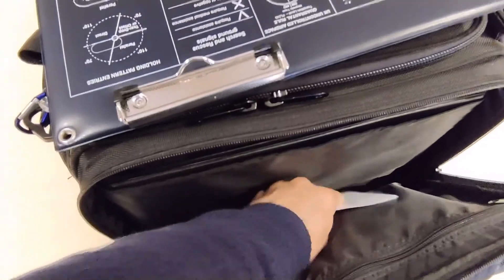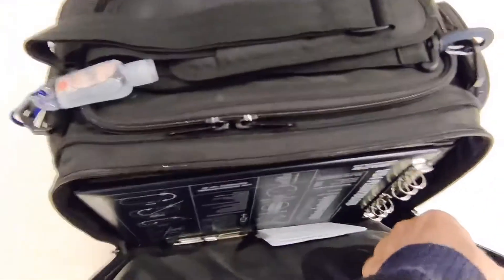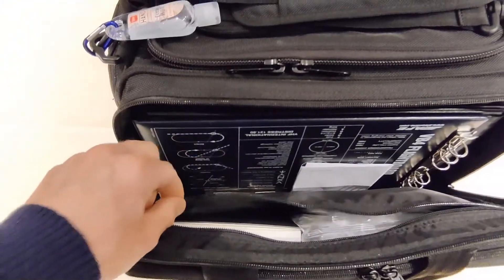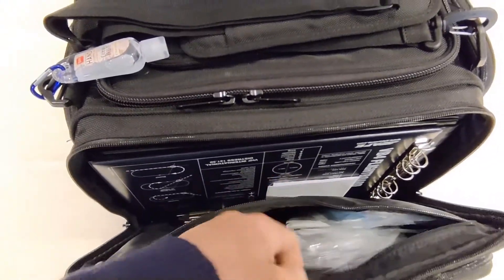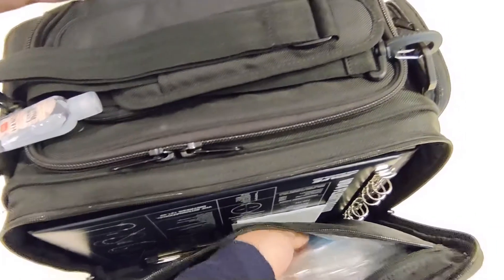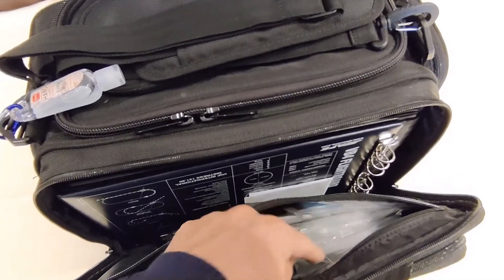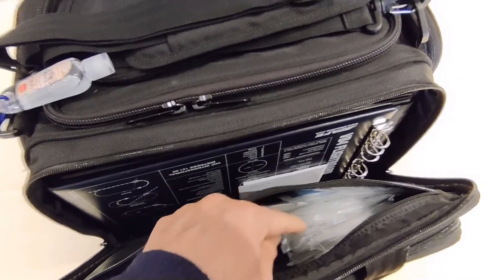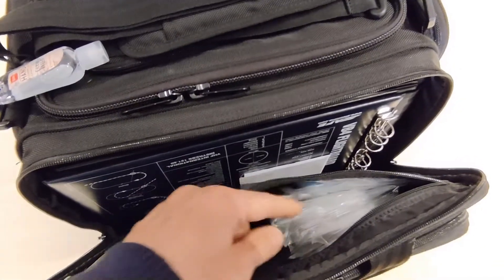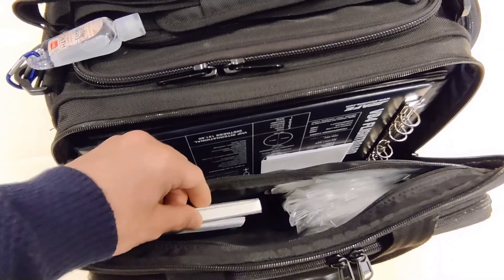Then we have a quite roomy main compartment where I am holding my flight board, because the company I fly for still uses paper OFP so we need to carry a conventional flight board. There is another extra compartment here, separated by a zipper, where I am holding a few face masks — both KN95 type and a surgical mask — depending on my duty. It is mandatory for my company to wear a KN95 or FFP2 mask during flight. And then some paper and a notebook here as well.